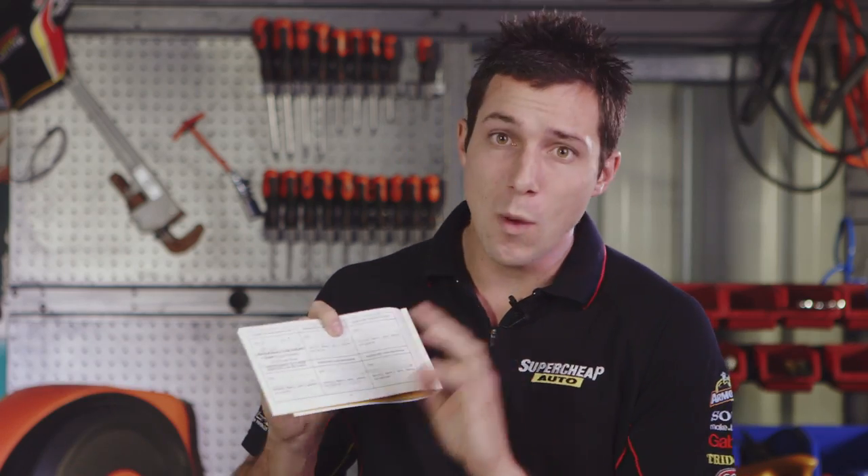Your vehicle's owner manual will help you determine when to change your vehicle's engine oil. If you drive short distances regularly, tow heavy loads, or compete on track days, you'll need to change your engine oil more frequently.